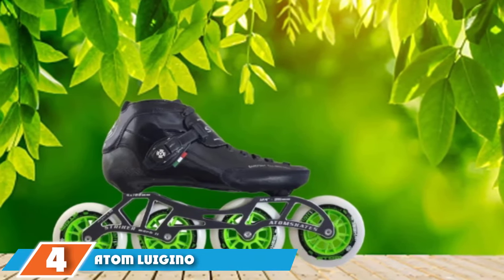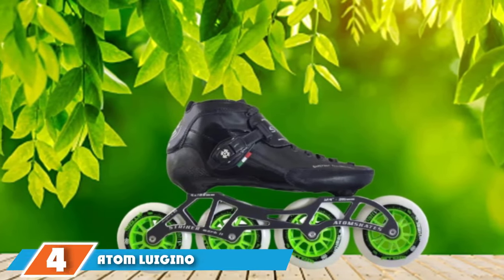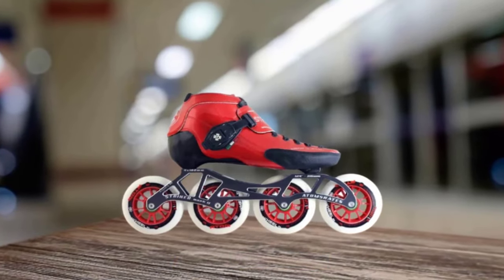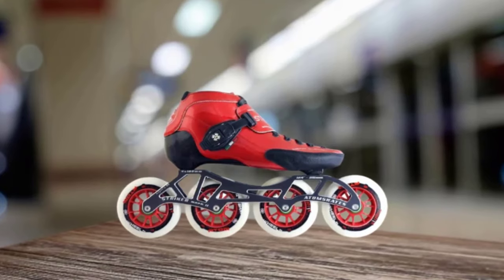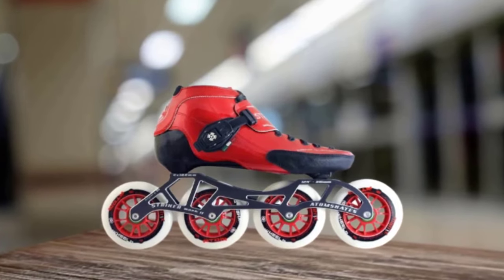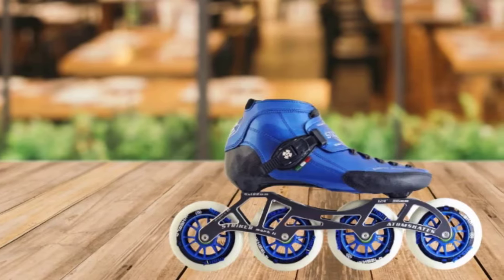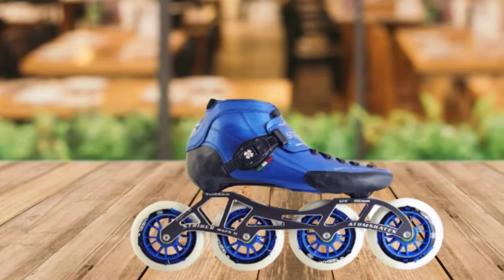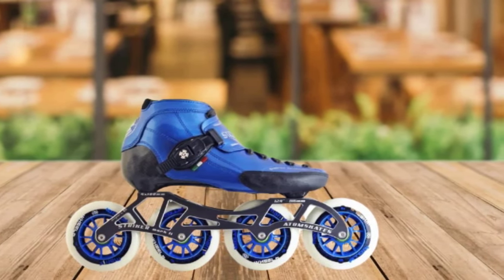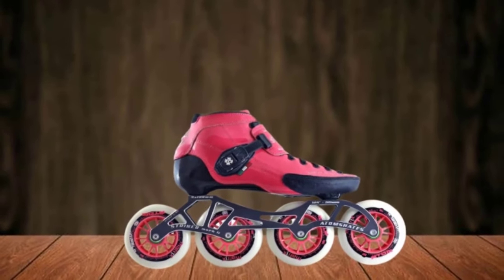Next at number four, we have Adam Liugino Strut Inline Skates. These are low-profile and lightweight, and for good reason — they're designed for performance skaters who care more about speed and agility than stability and security. Whereas many inline skates boast a boot-like silhouette, Adam's Liugino Strut Inline Skates look more like a low-top sneaker. This absence of ankle bulk makes the skates easier to move around in, allowing performance skaters to nimbly tackle routes. The skates' carbon fiber shell is stiff but lightweight, offering ample protection without weighing you down.